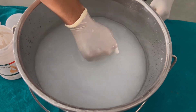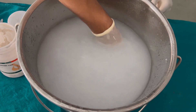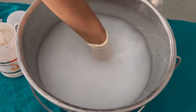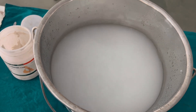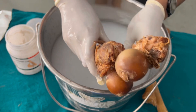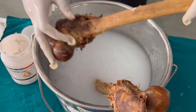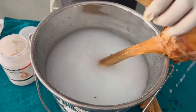This solution is prepared so that the muscle tissue which is adherently attached to the bones can be easily removed. We are going to submerge the bones inside this solution so that the muscle tissue that is adherently attached will lose its attachment and will be easily removed.